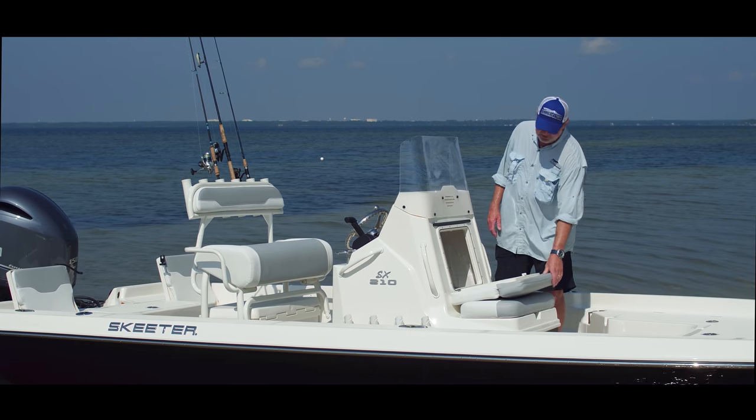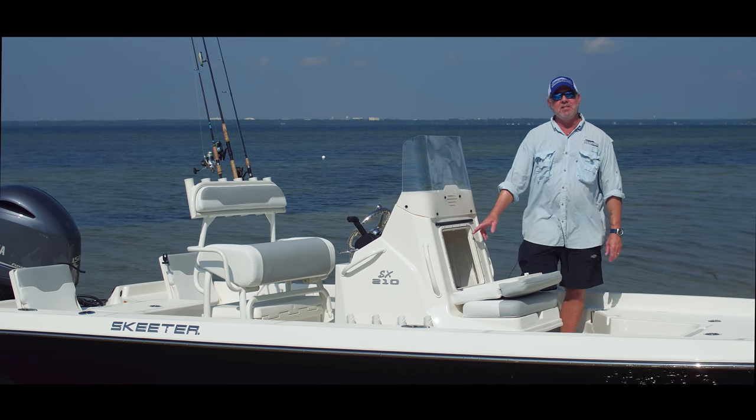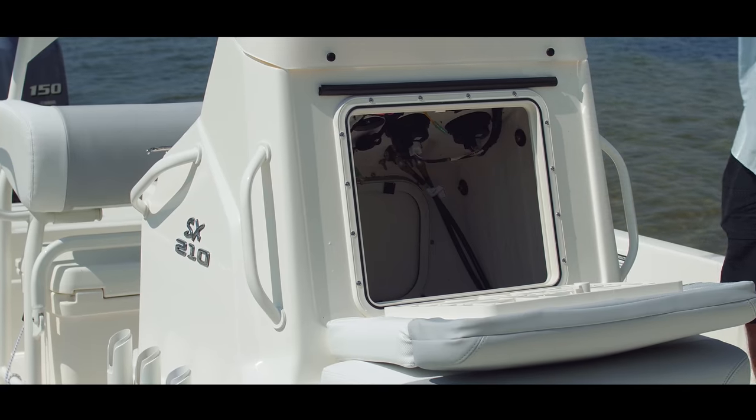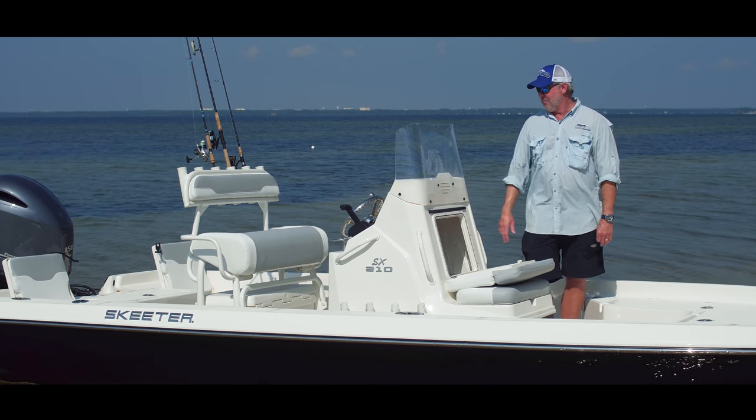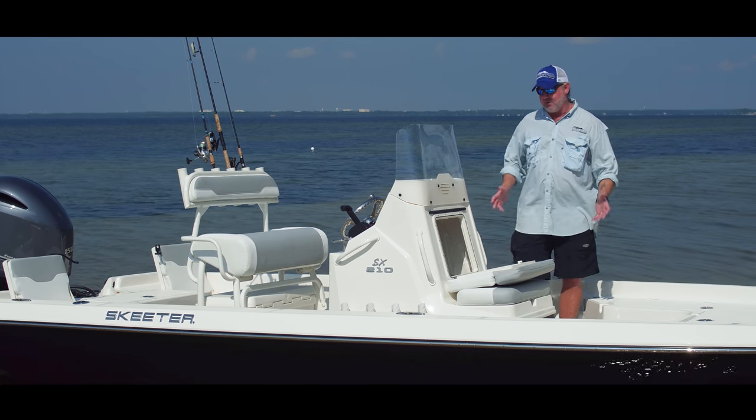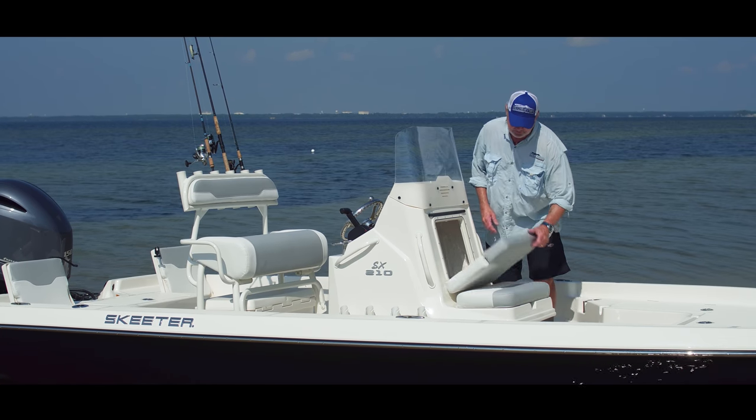Additionally, the backrest flips down where you can access the inside of the console. You can get to your fuses, your wiring, and it can also be used as additional storage — and that's a theme you'll see throughout a Skeeter boat, the amount of storage below deck that these boats afford.